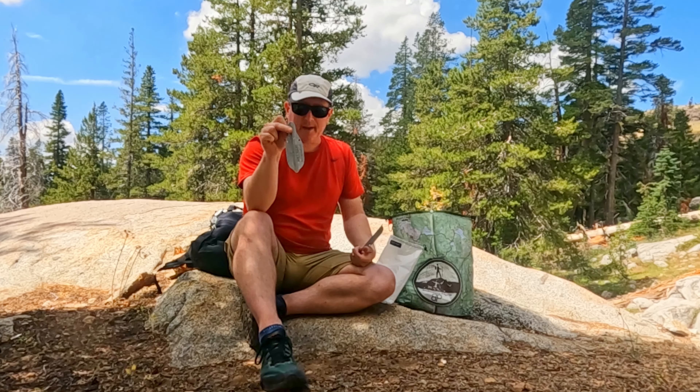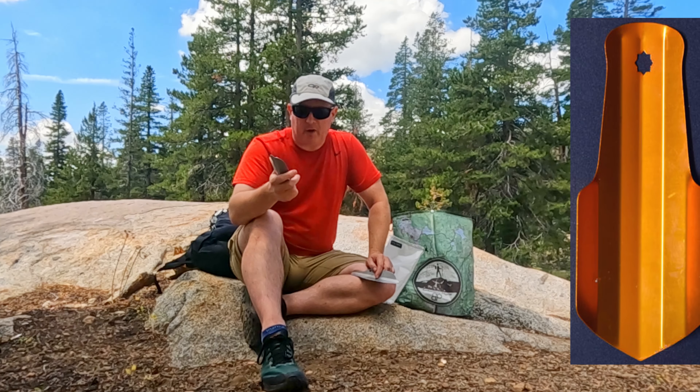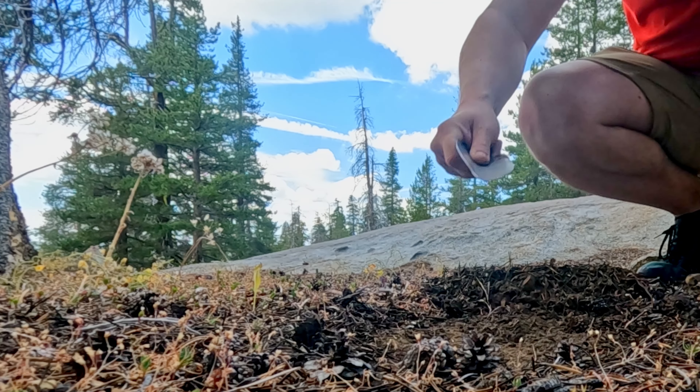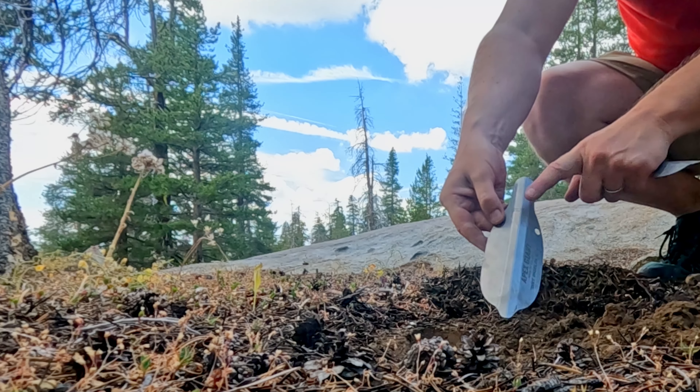Moving on, let's see what other goodies are in the bag. The Dirt Diggler — I voted for a different name, by the way; I was going for Little Deuce Scoop, but the company decided on the Dirt Diggler. For those of you that are backpackers, you probably know what this is already. This is a lightweight digging trowel — a small shovel for digging what we call cat holes. That is for when you need to go poop in the wilderness. Leave No Trace principles say that you are to dig a hole at least six inches deep, do your business in it, and then cover it back up with dirt.